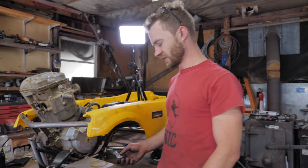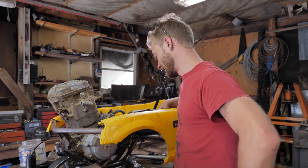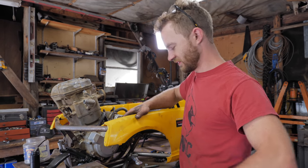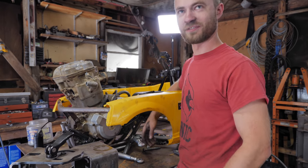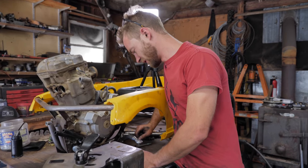I can't just make a jig out of this one because it has to be the opposite. I just made it to fit the space, but the other one I have to make exactly like this — so that'll be fine.